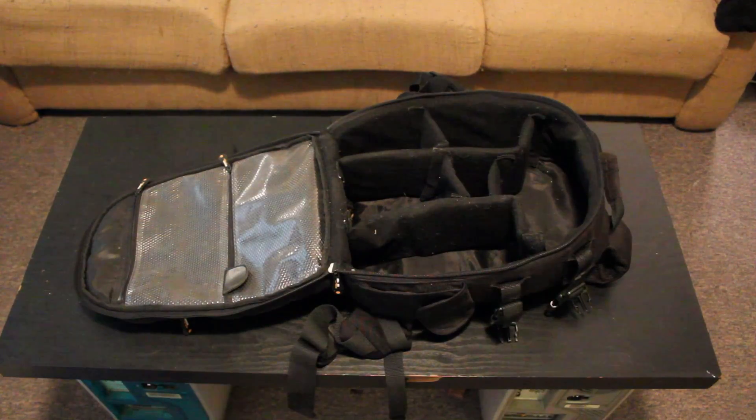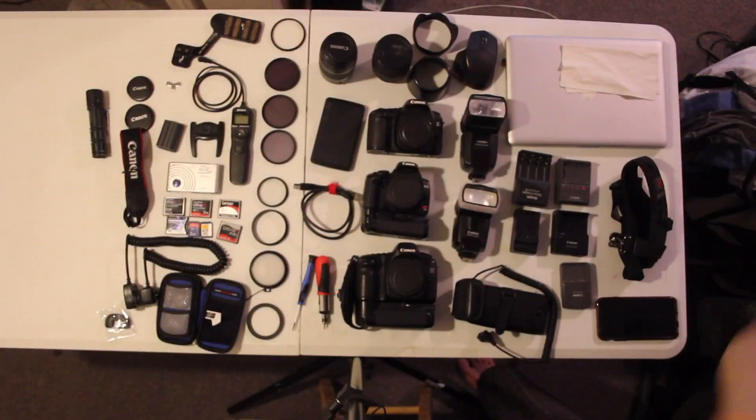Thank you for tuning in to today's episode. We're going to be talking about what's in my camera bag. This is the camera bag I use — it's an Amazon Basics camera bag. It has room and compartments for everything, they're all customizable, and on the side you can put a tripod. You can put stuff in the front pocket like a laptop — it's not meant for a laptop, but you can do it with a 13-inch or 11-inch MacBook Air. Let's get into the gear.